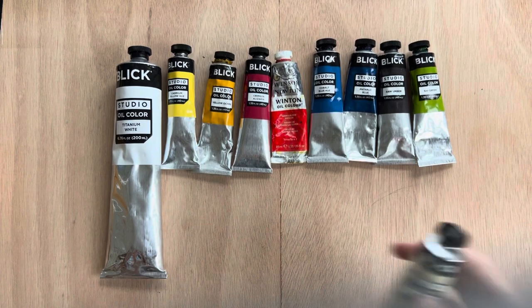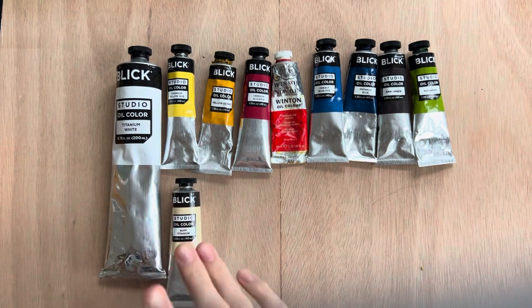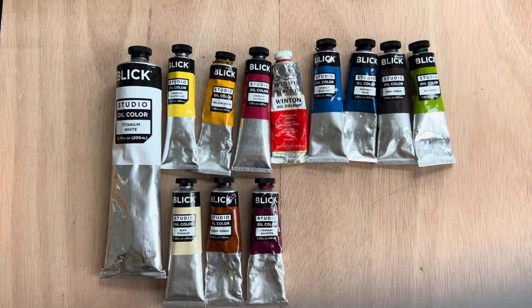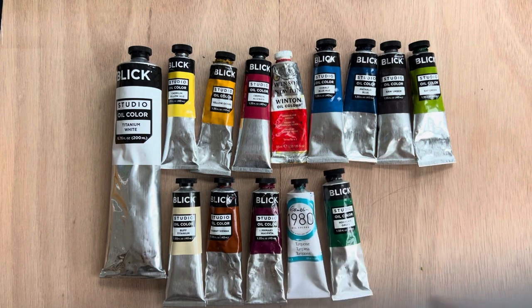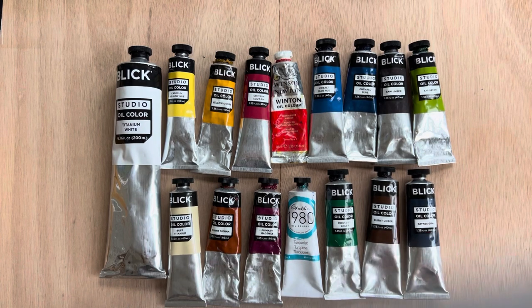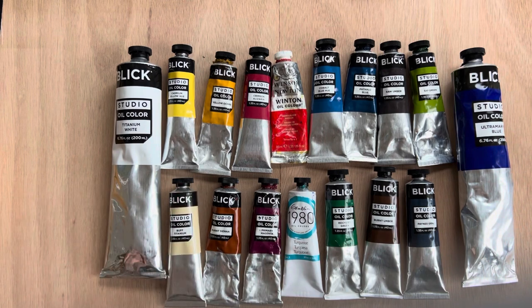Other colors to add eventually: buff titanium, great for lightening colors in an earthy way since titanium white can be harsh; burnt sienna, an earthy orange great for toning canvases and neutralizing greens; magenta, good for bright things and sunsets; turquoise for oceanscapes; a darker more blue-toned green; burnt umber as a warm brown to complement cool raw umber; payne's gray as a dark option since I don't really like using black; and ultramarine blue, which I love. You can just build up your collection over time since these tubes last quite a while.